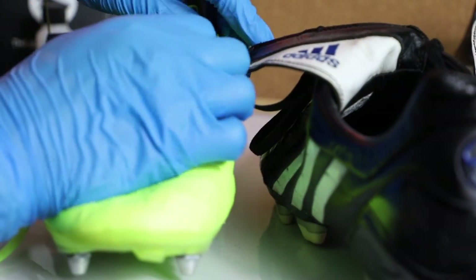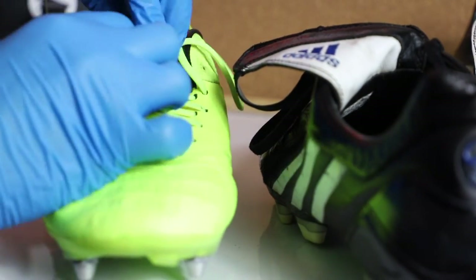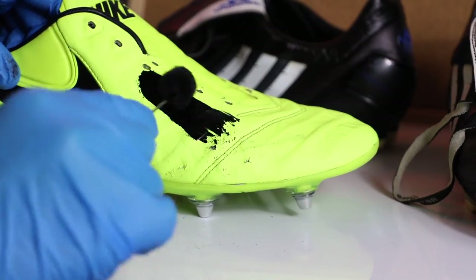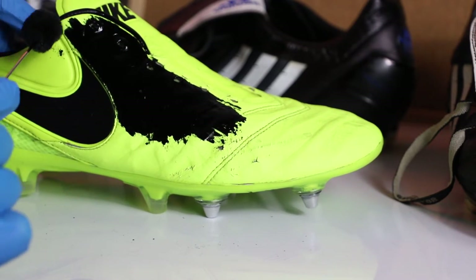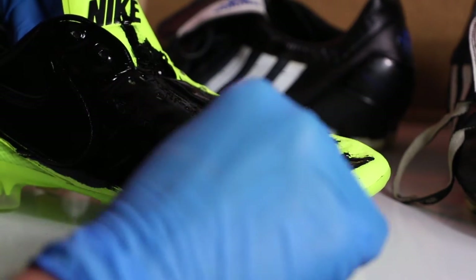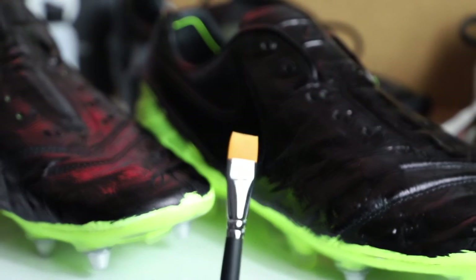If it was a pair I was going to sell on, maybe I'd use masking tape, but I didn't bother for these. And then the Tiempos — I'm whipping out the laces here because I've got those replacement laces and studs from Ryan, so I'm going to do a full MOT upgrade to make these custom. I'm just going all over with the dye, getting rid of as much of that yellow as I can, just leaving the heel counter area and the sole plate.